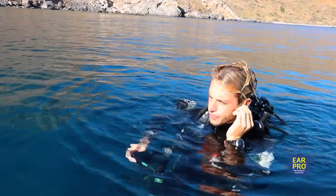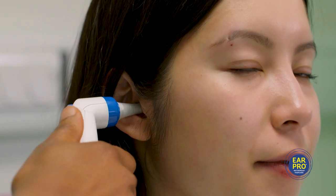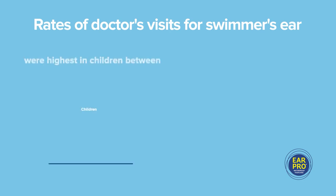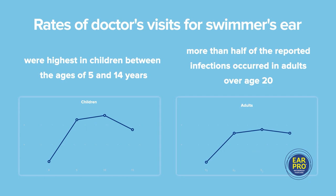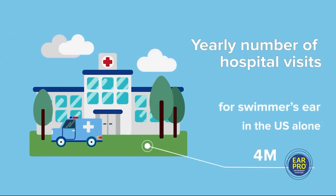If you have ever suffered from ear issues caused by water, you'll know what I mean. If you haven't, the chances are you'll know a few people who have. Rates of doctor's visits for swimmer's ear were highest in children between the ages of 5 and 14 years. More than half of the reported infections occurred in adults over the age of 20. The yearly number of hospital visits for swimmer's ear in the US alone: 4 million.